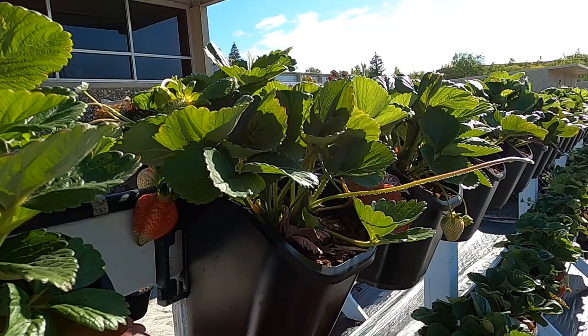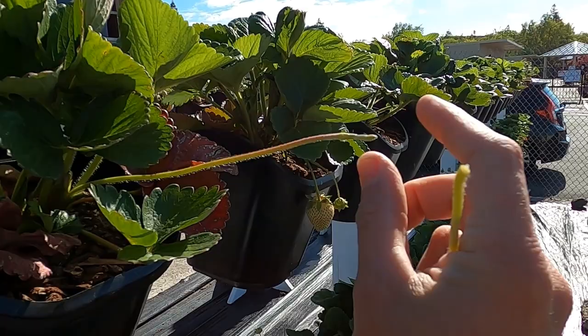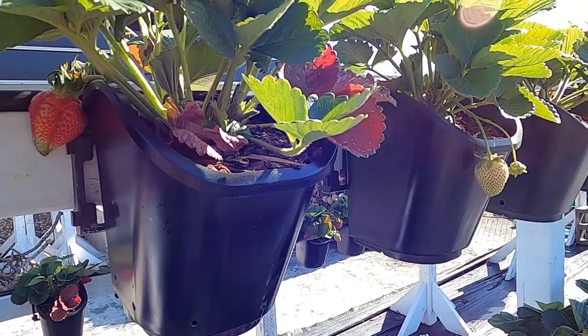These runners are great when we want more plants to take as cuttings — a nice plant will develop on the end and you can take that and replant it. But we don't want that right now. We want lots of fruit. You can see some of the fruit is already on its way, looking pretty good.